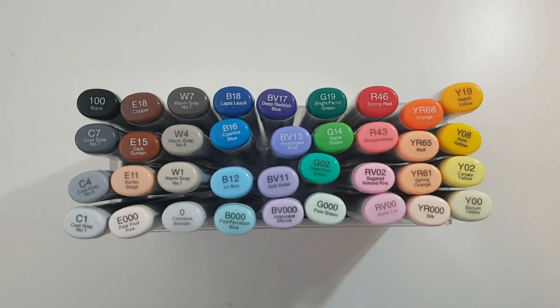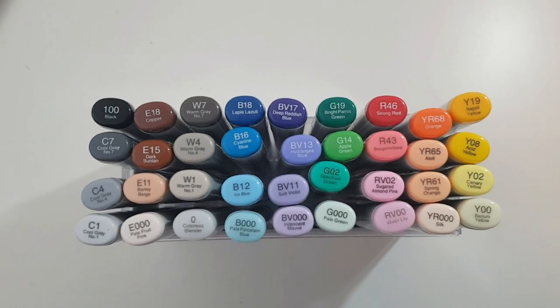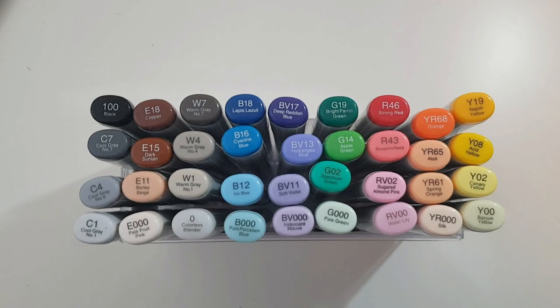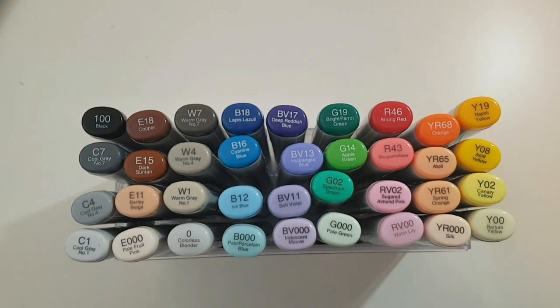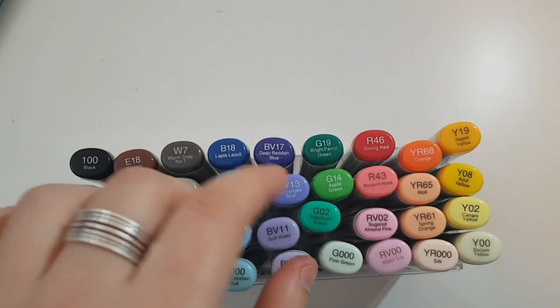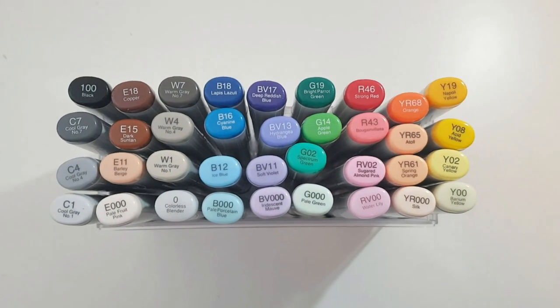Now that you've seen what these markers can do, I suggest we go and create a full-on piece with them. A nice detail that specifically this brand has is that they actually put letters of the color on the marker — so you have blue, blue-violet, green, red and so on — which just makes it really organized.